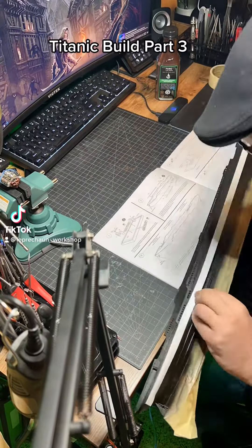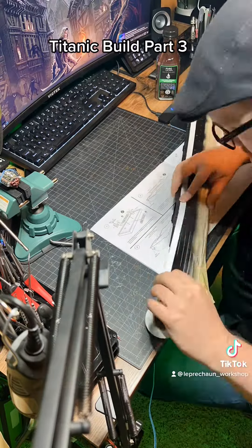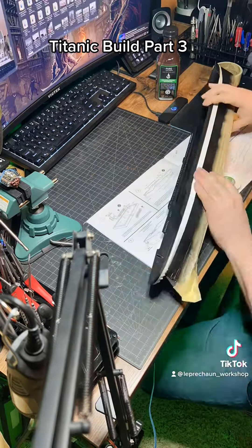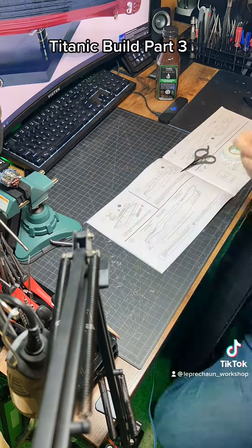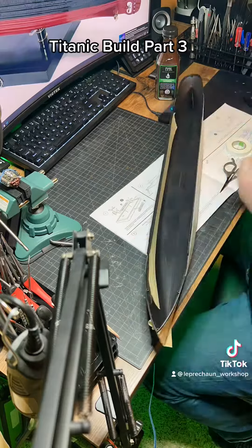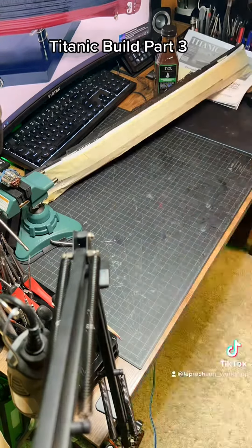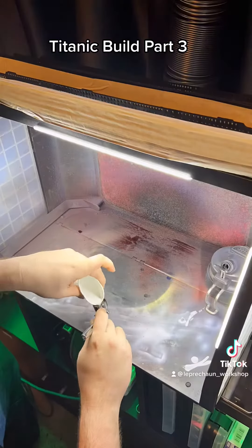What's up guys? Part 3 of the Titanic build. Just getting everything taped off. This is the 1-350 scale Minicraft Titanic. You do the right prep work at the start — it just makes the painting experience all the more easy. I am taping off the inside because I drilled out all the portholes and I don't want the white color to show through.